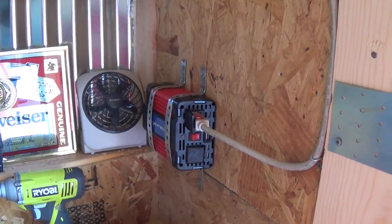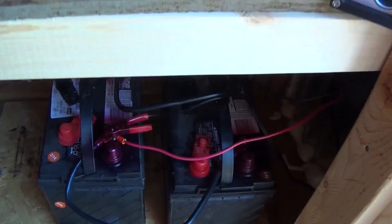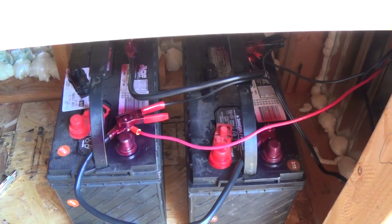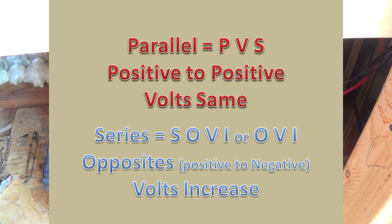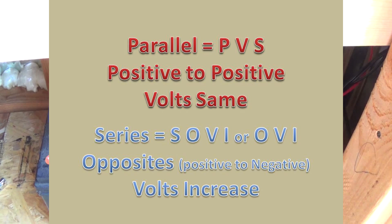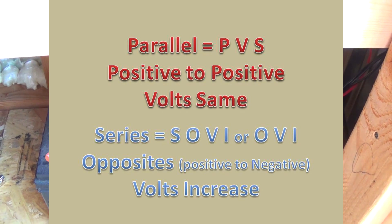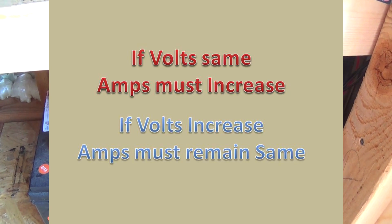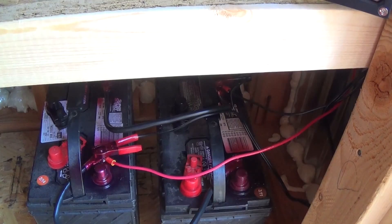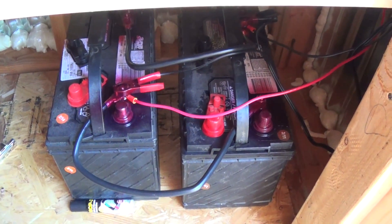That's my video. The main subject was these batteries - wiring them in parallel. PVS: parallel, voltage stays the same. Which means series, voltage must increase - that's SOVI, series, opposite, volts increase. That was a bonus section to show you what I'm doing with the batteries. Hope you liked, subscribed, shared, and commented. This is Jeff from Arizona Hat Homestead. I'll see you on the next video.